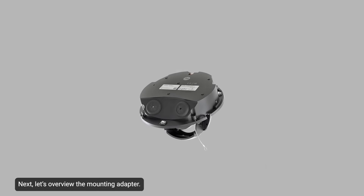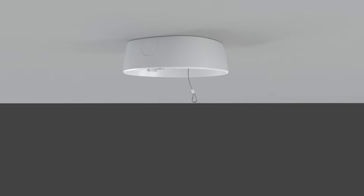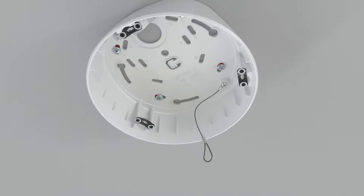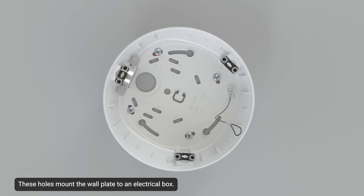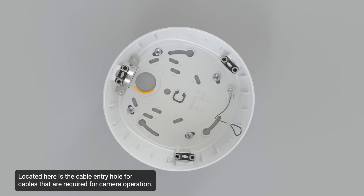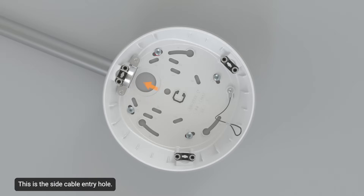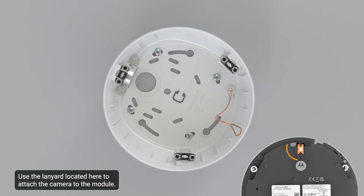Next, let's overview the mounting adapter. Highlighted here are the electrical box mounting holes — these holes mount the wall plate to an electrical box. The wall plate supports the configuration shown. Located here is the cable entry hole for cables required for camera operation. This is the side cable entry hole, which may be required if installing cables through a conduit pipe. Use the lanyard located here to attach the camera to the module.